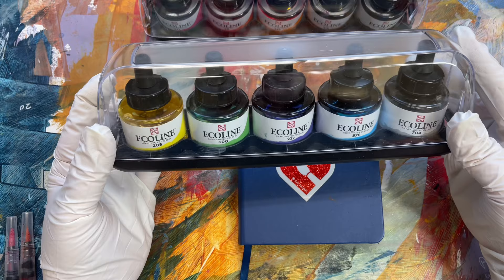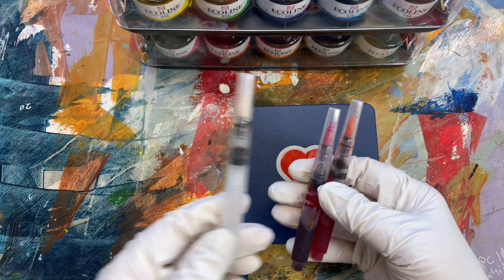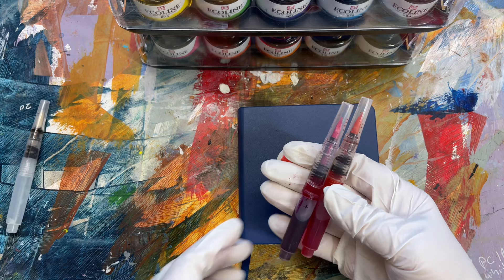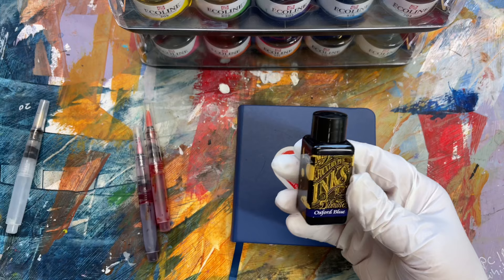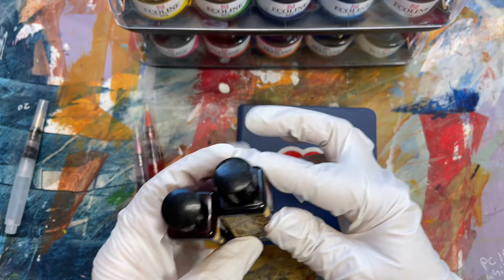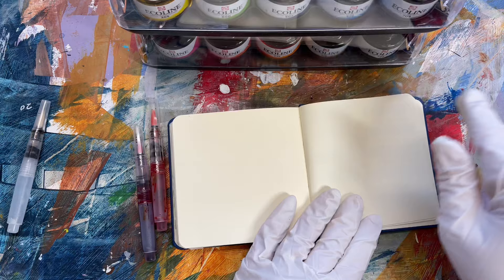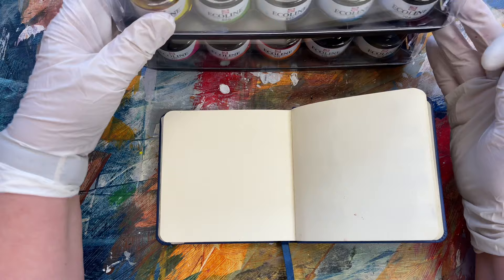A while back I purchased a set of Ecoline inks to use in these adorable little Sakura Koi brushes that I had learned about on Emma Carlisle's page — and they don't work together. They are not a good match. What Emma has been using are the Diamine inks, and she mentioned she's also used Dr. PH Martin's with some good success. I contacted her and apparently other people on her Patreon were also saying that with the Ecoline inks, these brushes are not working.